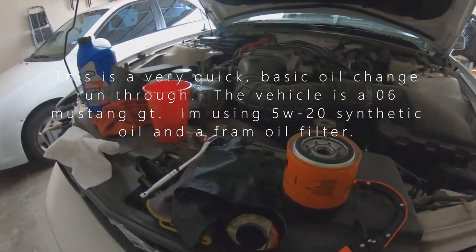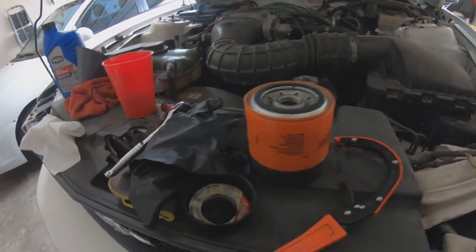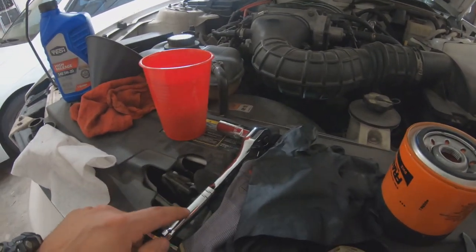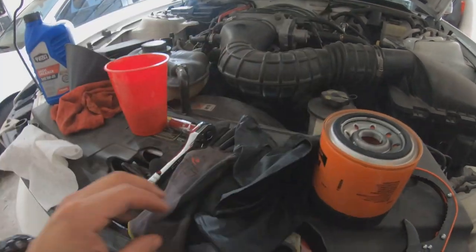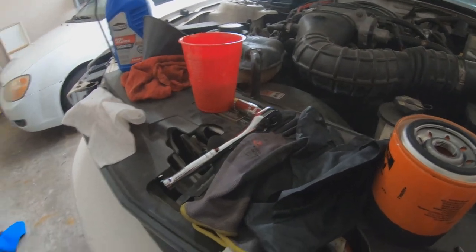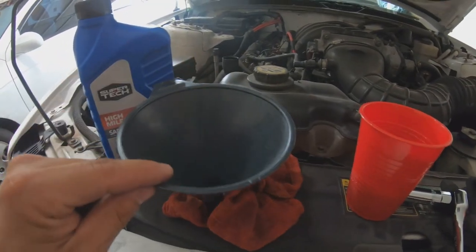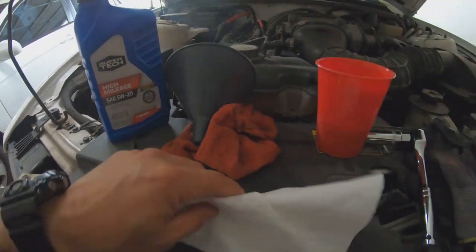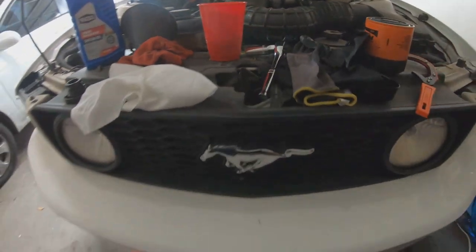Let's go through what we're going to need to change our oil. Everybody has different tools but for the most part you need the basic stuff. You're gonna need a wrench to take the oil plug off, some rubber gloves, regular gloves, glasses, something to drink if it's hot, and definitely gonna need a funnel — don't try to do without a funnel, you'll just make a mess. And obviously your oil, and stuff to clean up with — some red shop rags are good.